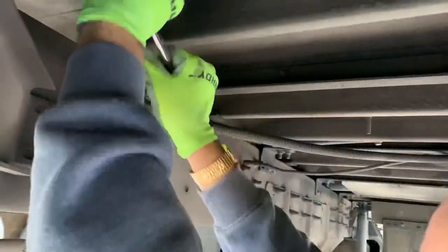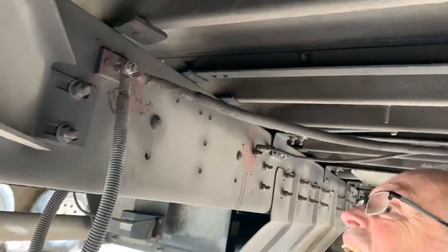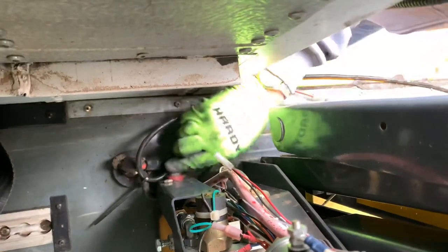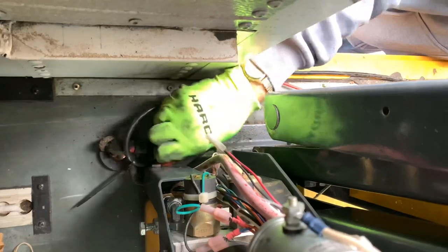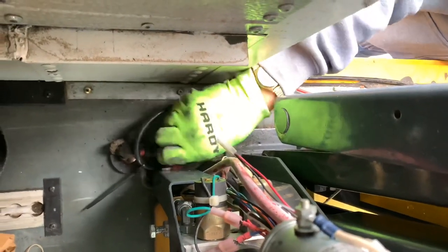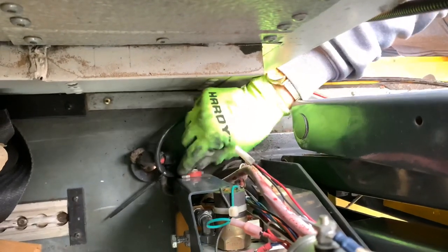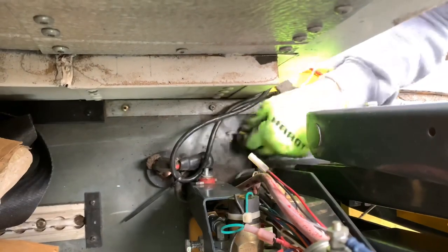There were two main wires supplying power to the lift: a hot wire, which we're removing here, and a ground wire, which we also had to remove. And we should be able to slide it out of the way. So here we've got those two wires connecting to the lift. We're trying to disconnect them and fish them back down through the bottom of the bus to move the lift free of those wires.